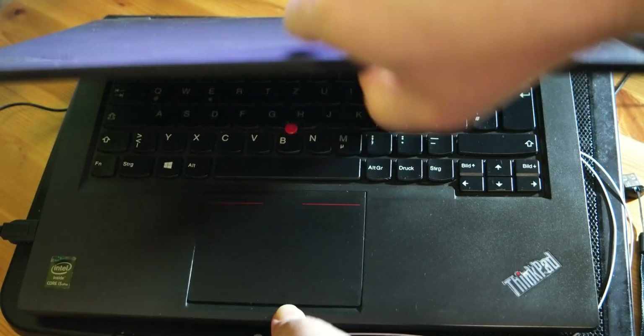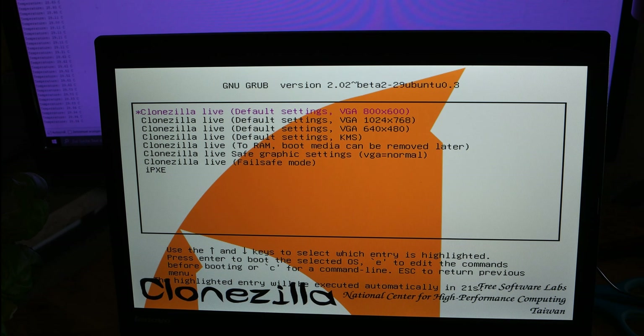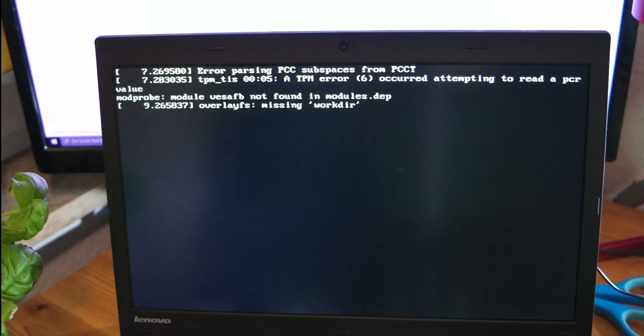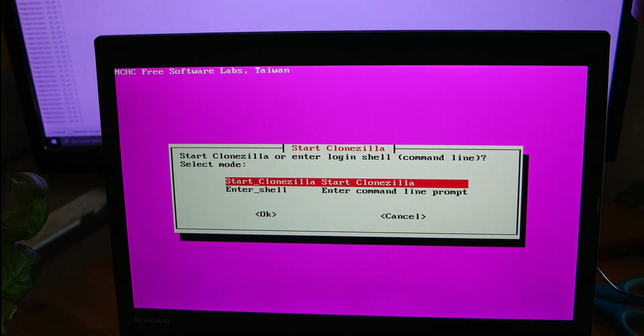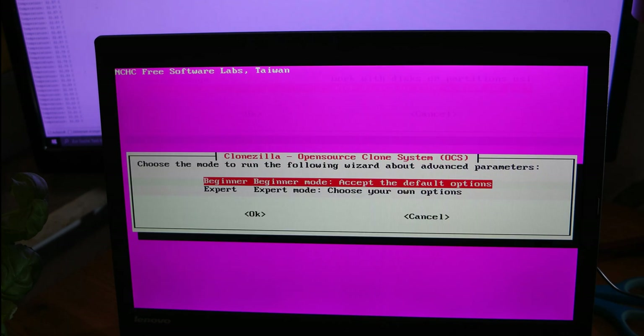This white cable is only for the temperature sensor I'm going to use to measure the SSD temperature. Now I'm going to start cloning the SSD from the SATA drive to the M.2 using Clonezilla. After that, I'll show you how it works and also show temperature measurements from the M.2 SSD, both without the heatsink and with the heatsink.